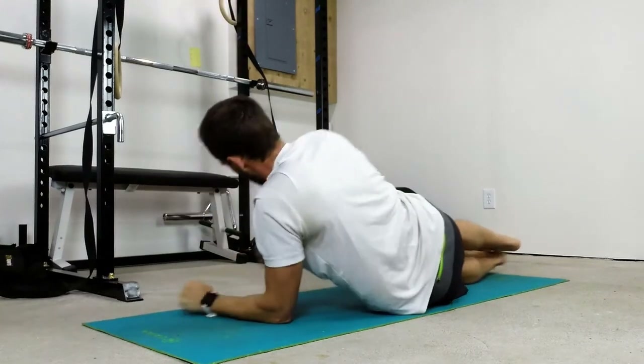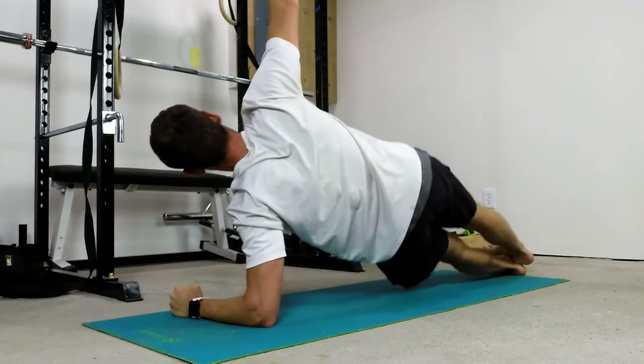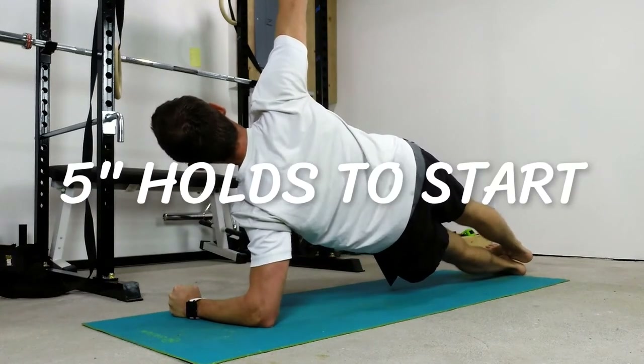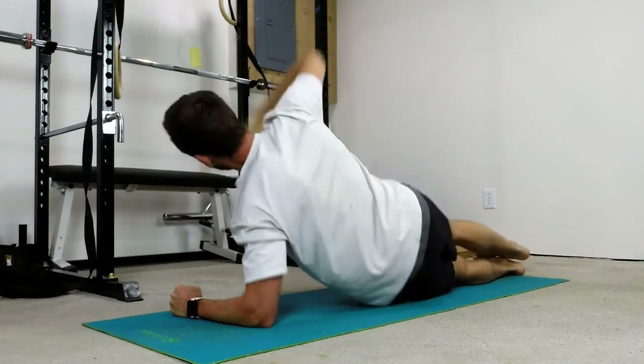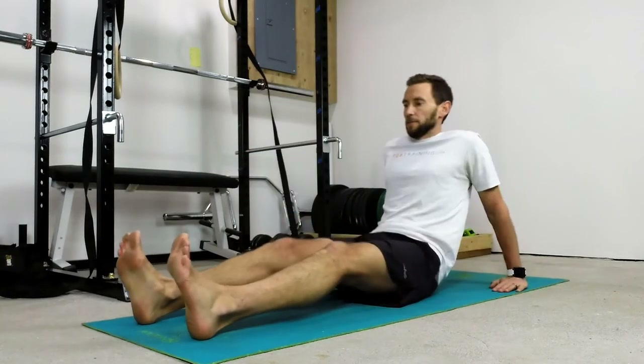Holding it and then rolling to the other side — arms overhead, hips nice and high. Shooting for five second holds to start and as you get stronger, building up to those 20 second holds.